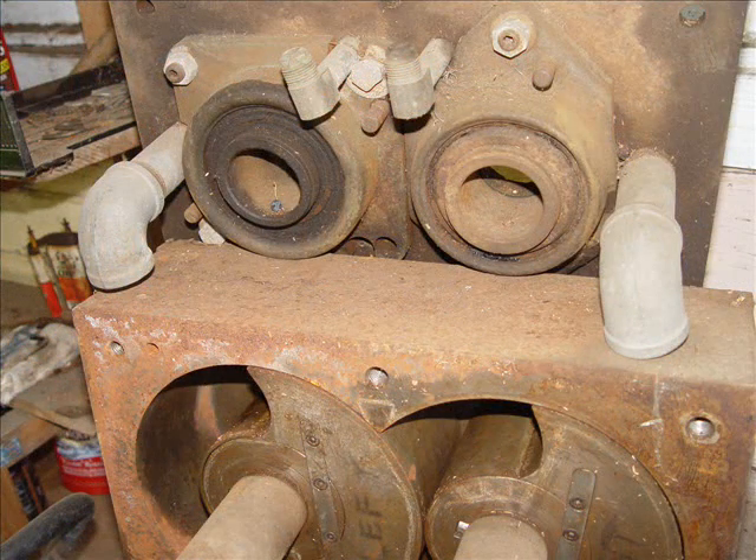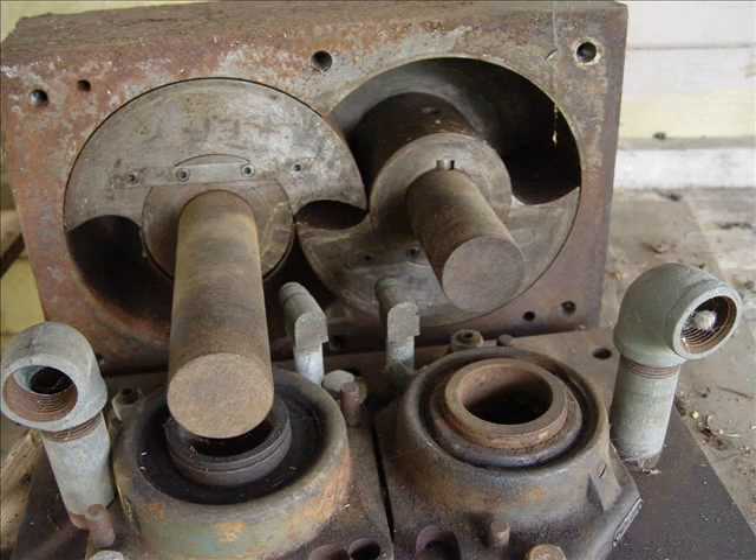That's the block and the piece that will cover it like a head. There it is on top. You can see the intake parts and the exhaust areas.